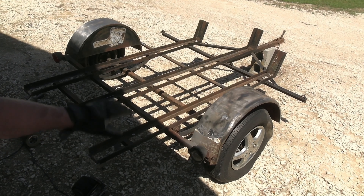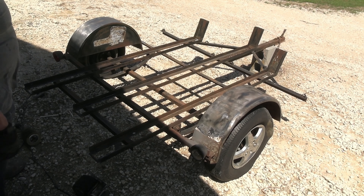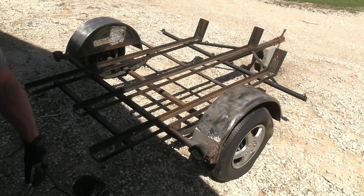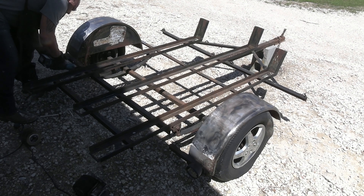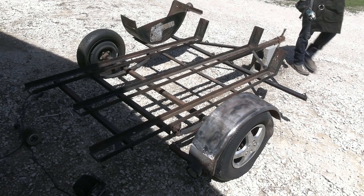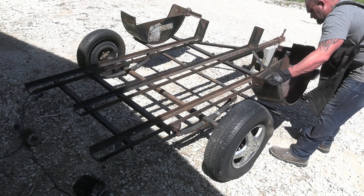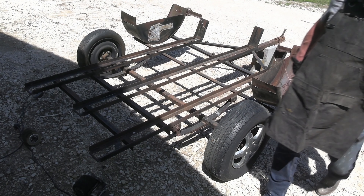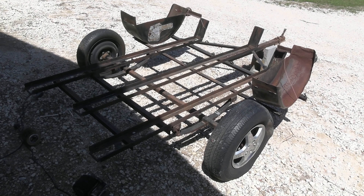I'm about to start cutting some of this metal off that I'm not going to be using anymore. I know that one's holding the fender, but I might cut it anyway — I may just go ahead and pop the fenders off, then make them the way I want them and weld them back on. There we go, fenders off. Let's take them inside where we can actually see and get to work on these.